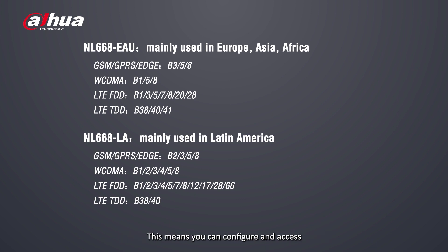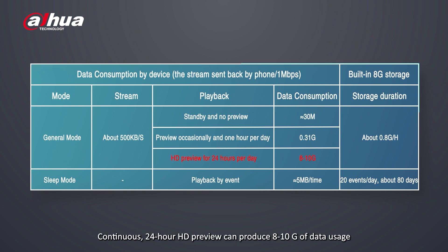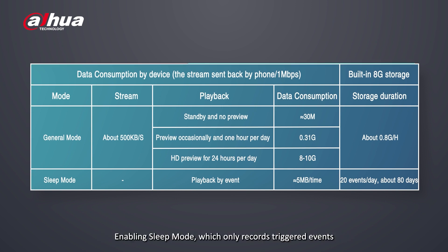This means you can configure and access the camera through your mobile network. Data consumption varies depending on camera usage. Continuous 24-hour HD preview can produce 8 to 10 gigabytes of data usage, while enabling sleep mode — which only records triggered events — yields about 500 megabytes of data usage.